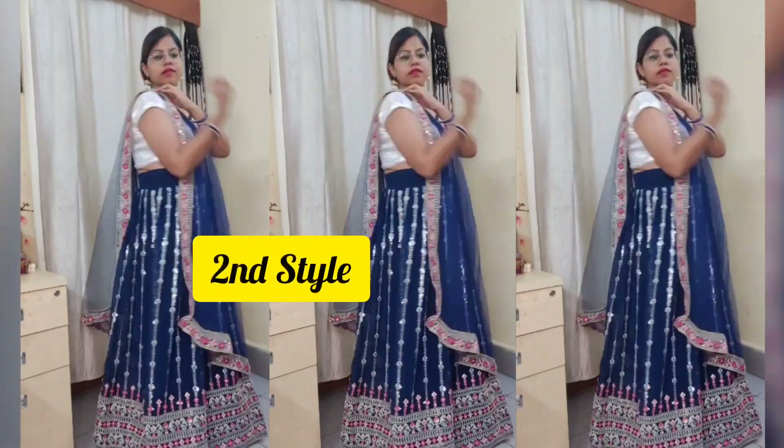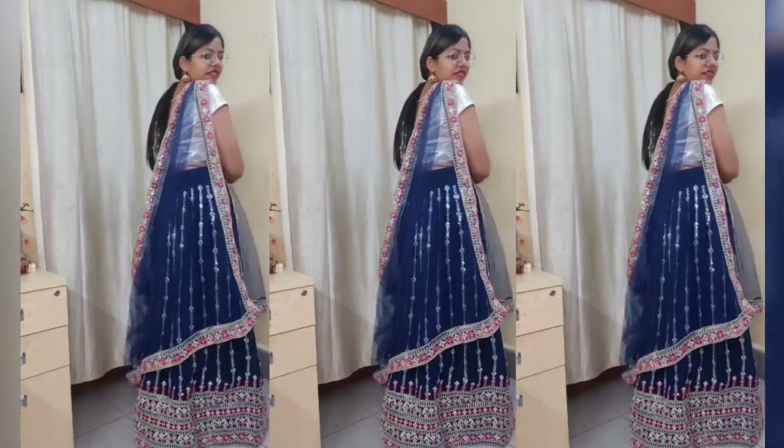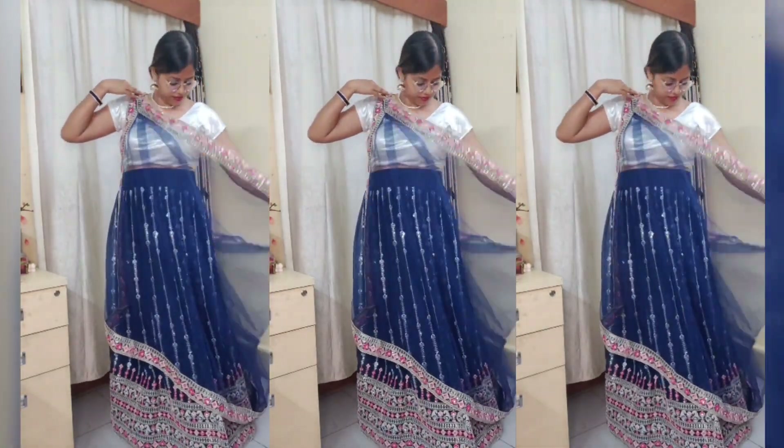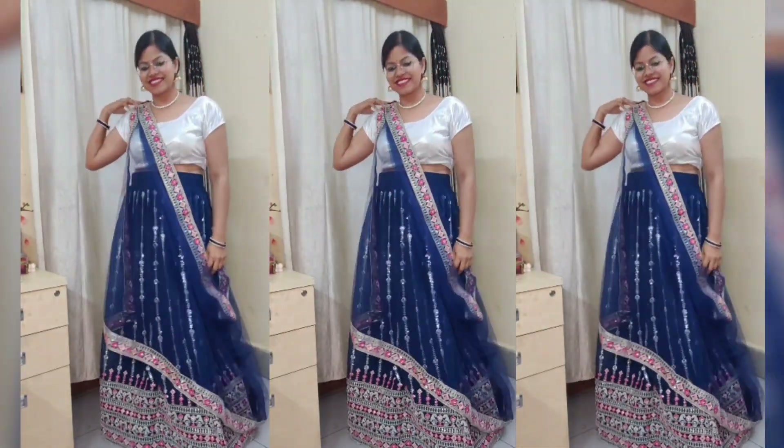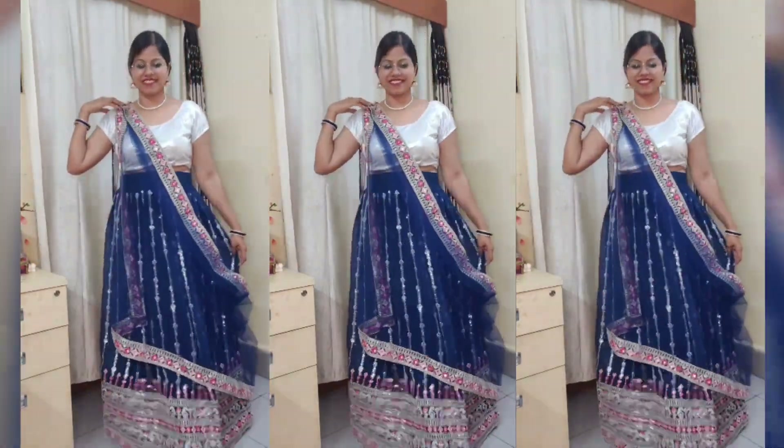In the second style, I have extended the same concept. You are tucking in on both borders. The front which I have pinned here — you can pin both borders. I have opened the other side to show you.